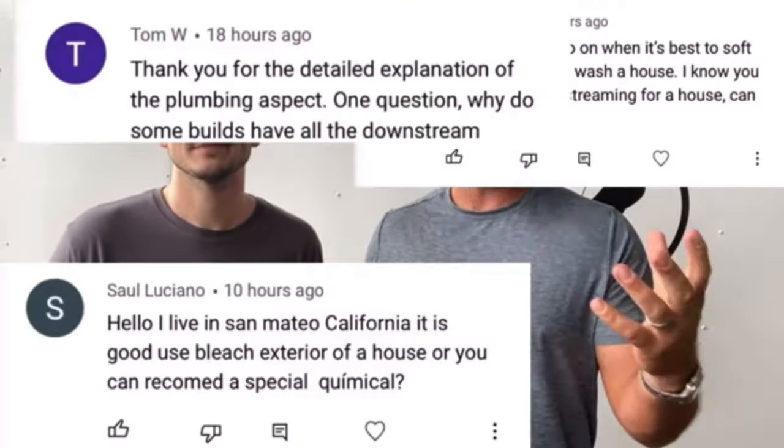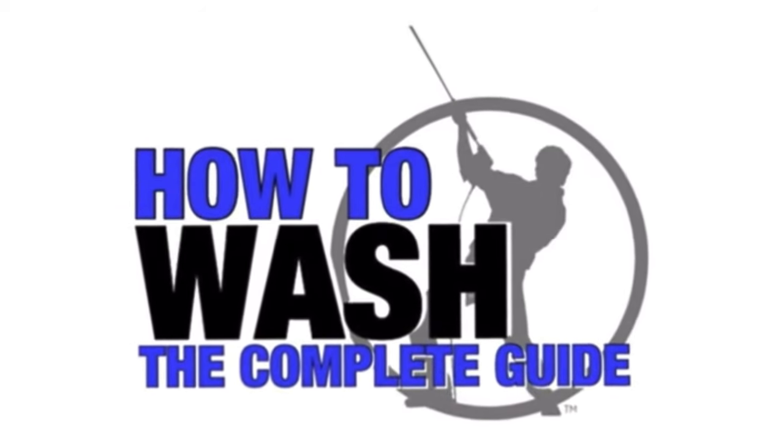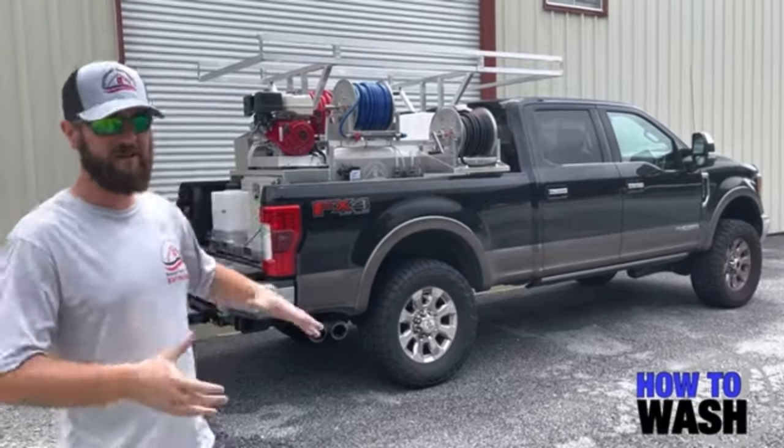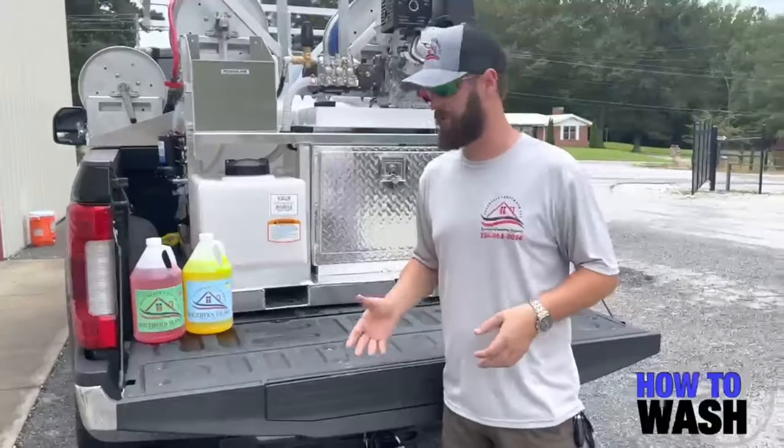If you're interested in learning more about how to pressure wash and how to soft wash, check out the first link in the description below to learn more about our latest training course called How to Wash. This is the ultimate guide to pressure washing and soft washing, and we cover everything from the detergents and how to mix them, the equipment you need for both pressure washing and soft washing, how to wash every surface you might encounter on a residential job site, and so much more.